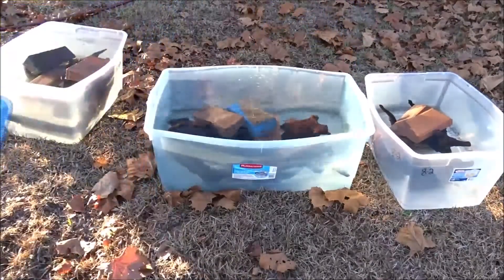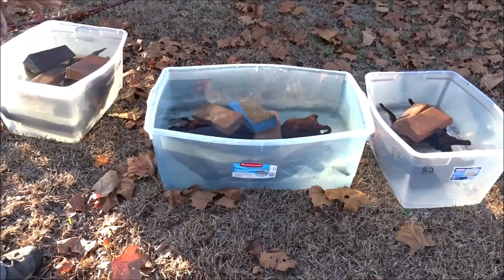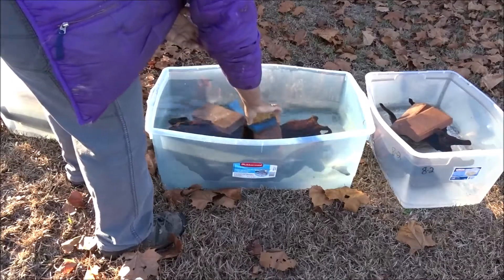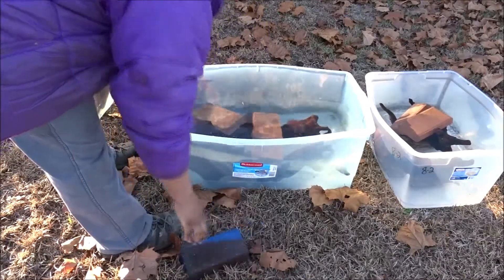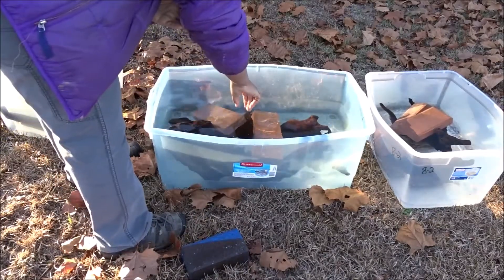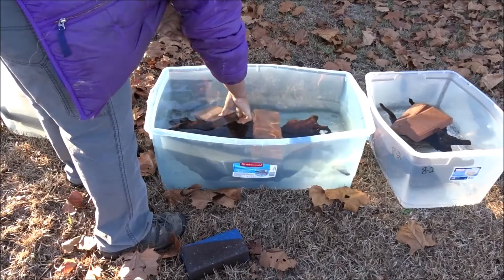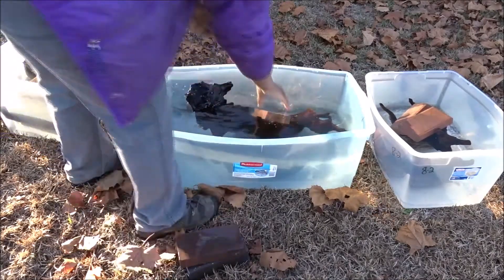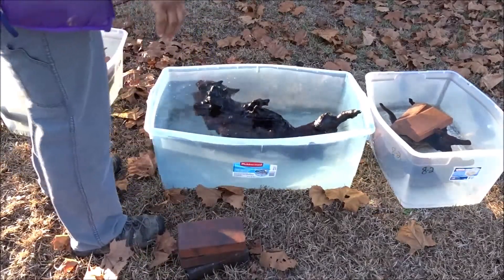Now for my favorite piece — this one here. This one's gonna go in my tank build that I plan on doing. Let's see where we're at. And boing — still buoyant.